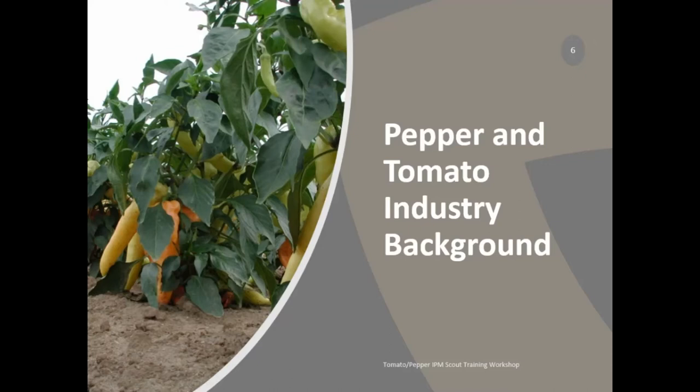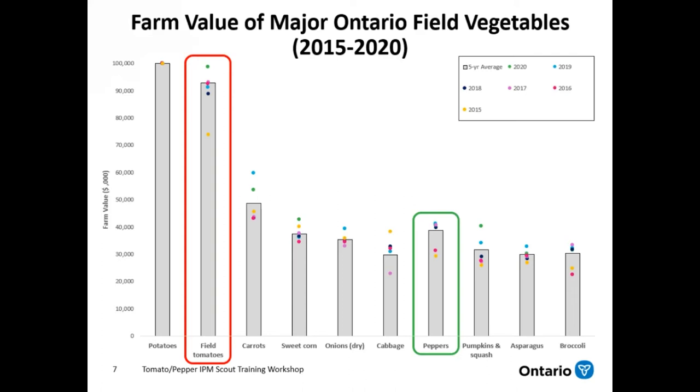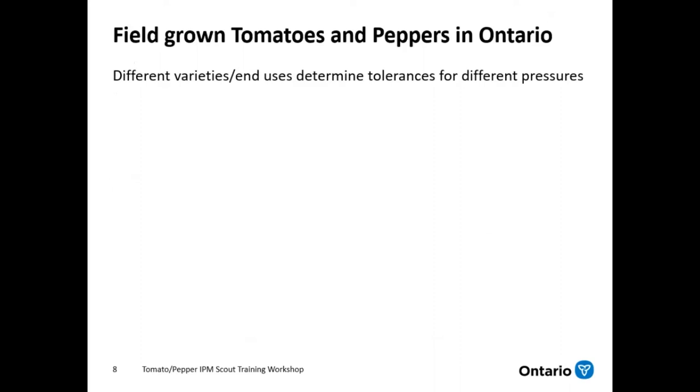We're going to jump into a little bit of background on the industry before we go into the actual disorders. This is an updated table from 2015 to 2020 showing the average farm value of the major Ontario field vegetables. Field tomatoes are actually the second highest farm value at an average of just over 90 million dollars grossing a year. Peppers are a little farther down at right around 40 million. This shows how much these crops mean to growers and how important it is that you do a really good job scouting them.